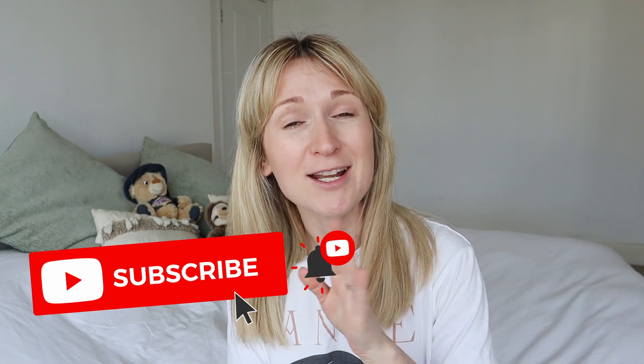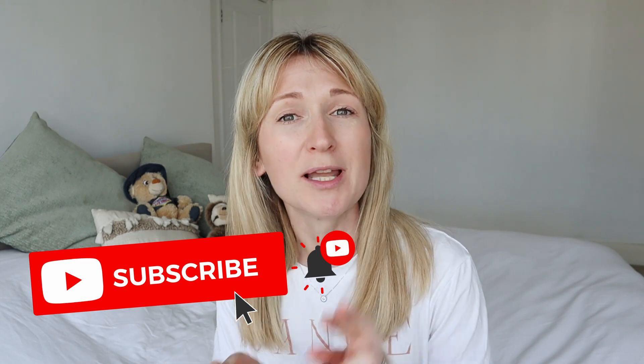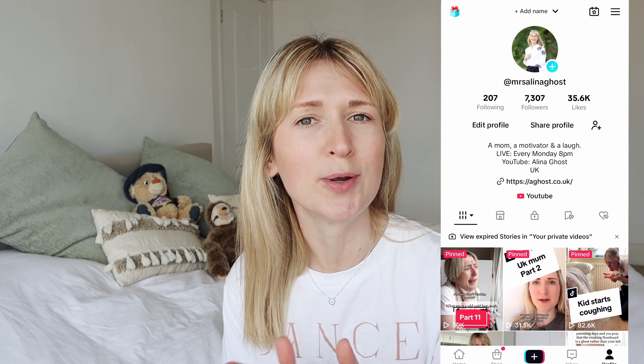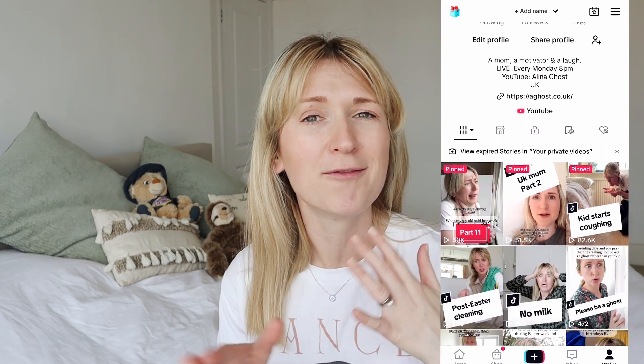Hi friends and welcome to this video where we are going to be talking about clothes specifically — all the mum hacks you can get. I'm going to be sharing more than 13 ideas to make your life so much easier. I'm Alina Ghost and I do daily mum shorts as well as two long-form videos a week on YouTube. I go live on TikTok every Monday at eight o'clock, so do join me there. Without further ado, let's get into the mum hacks straight away.